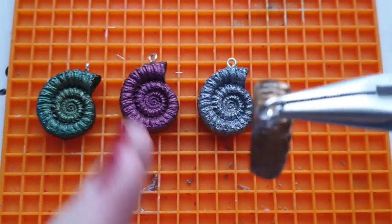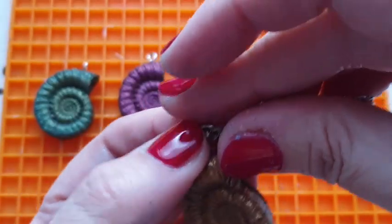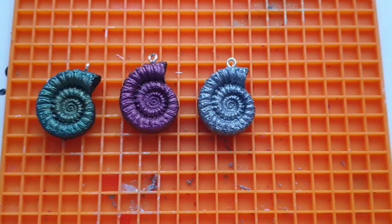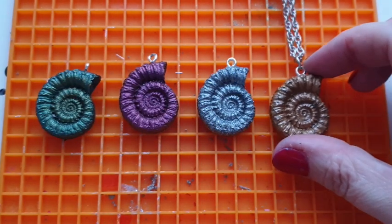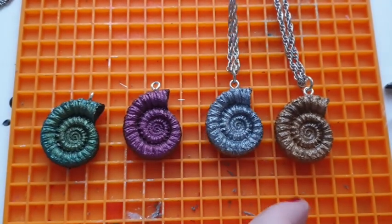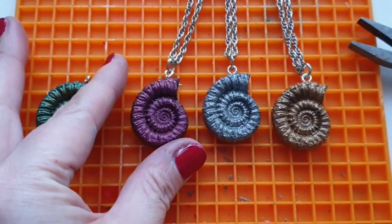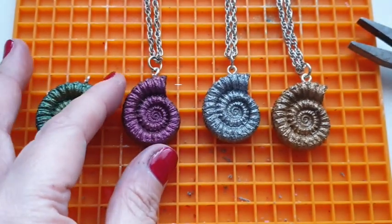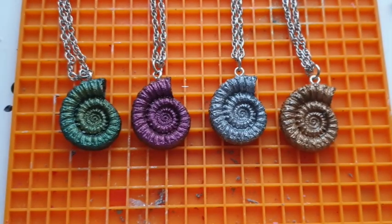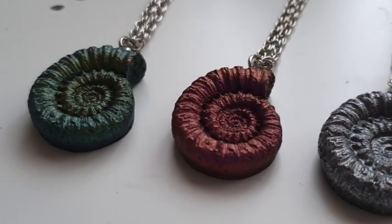The only thing I'm not linking down below is the chains because these chains were actually given to me. Chains are - I mean, I can link some chains - but I know everyone has preferences; you might all want completely different lengths, completely different styles, different colours, all of that. So I haven't linked any chains down below, but look at these. I am head over heels in love. Close ups - I just love them.